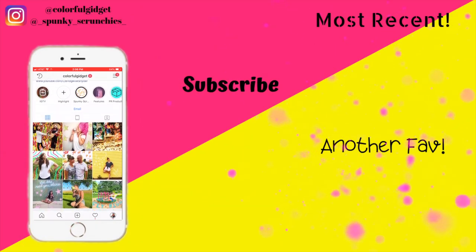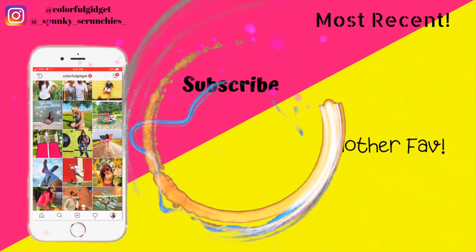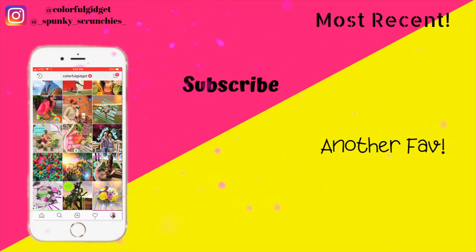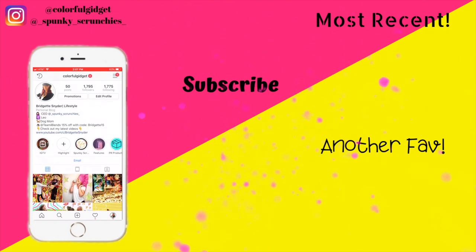That's going to do it for my quick review and swatches of these two new Huda Beauty lip balms — I hope you enjoyed it! Don't forget to hit that thumbs up and subscribe before you leave, and don't forget that you're absolutely stunning. Check out my Instagram at colorful gadget or my new brand at Spunky Scrunchies. Bye y'all!